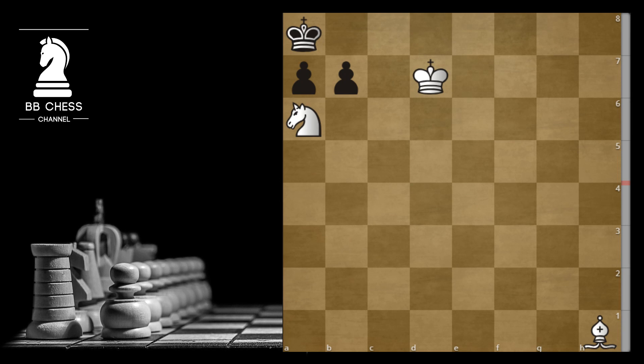Hi guys, this is BBChessChannel. Today I prepared a nice chess puzzle for you. As you can see, black's got 2 pawns and white's got a knight and also the bishop already attacking the b7 pawn. And of course white's winning, but it's so easy to make a mistake and draw the game. The idea is white to move and try to find a checkmate in 3.